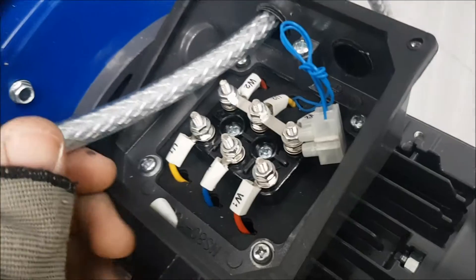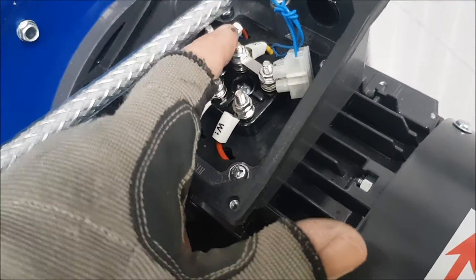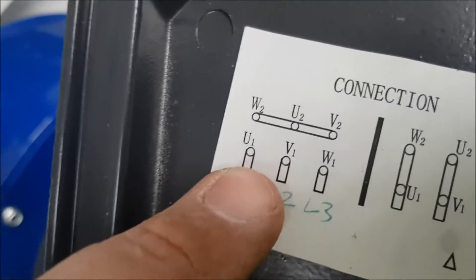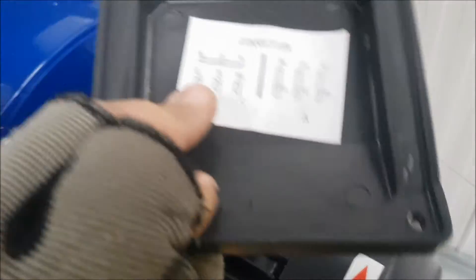All three-phase motors, regardless of the size of them, come in star configuration. Which if you look in the top of your data plate, or motor plate, is this one. You can wire it in delta, whichever way you want to have it.